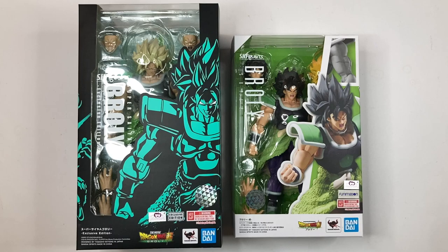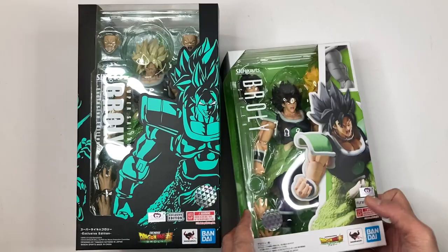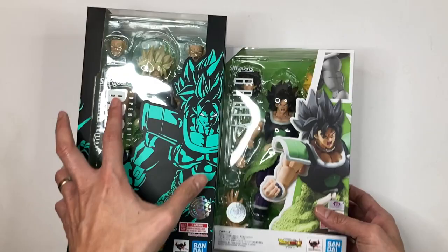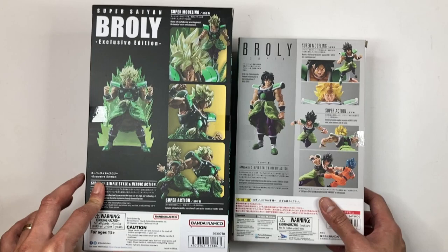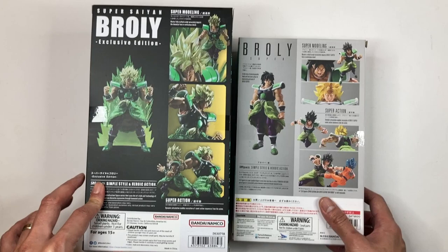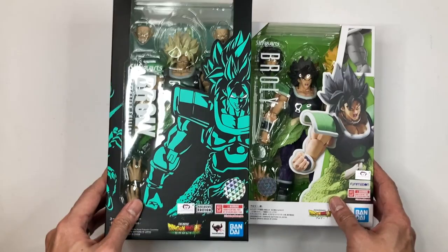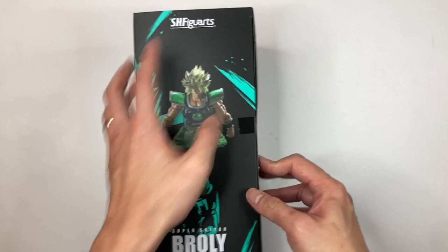Here is the side-by-side comparison of the first Broly that was released back in 2018 to promote the movie. As you can see, there's a big size difference in the packaging — and I think that's because this Broly includes the aura FX piece, so the box is bigger. But I think they pretty much used the same mold as the old figure.